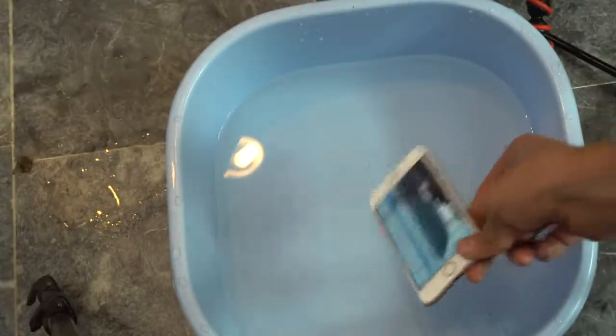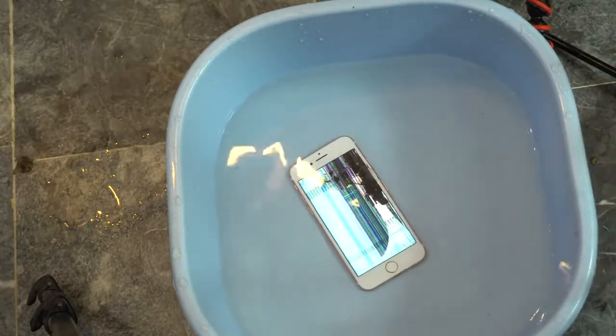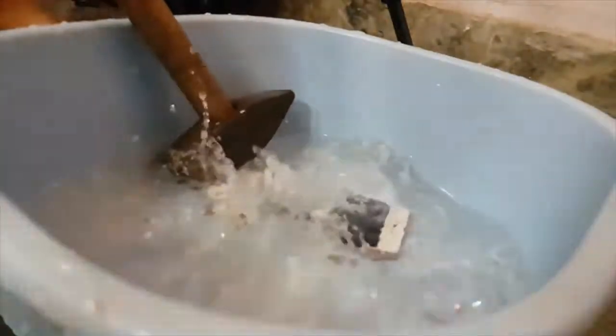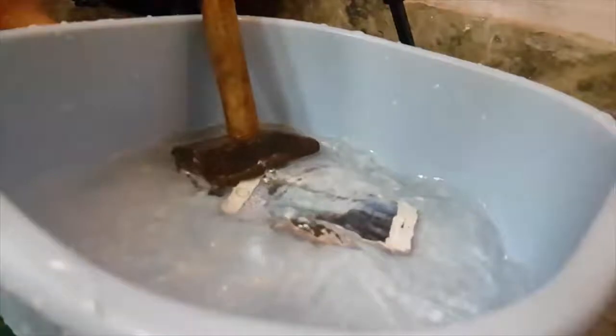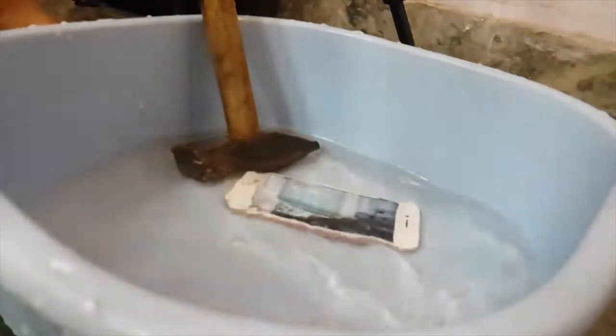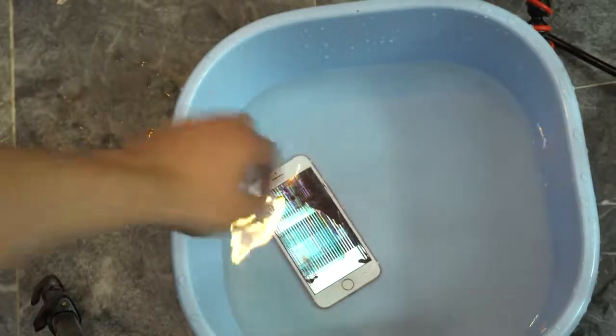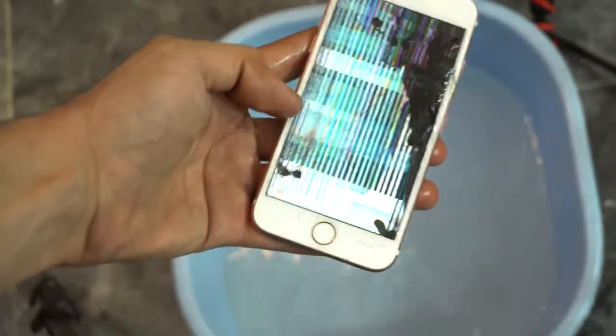I'm going to go ahead and drop the hammer on the other part of the screen and see what kind of damage we can expect. Just for fun, of course — it's already finished. Final bonus drop, doing it in three, two, one. Oh my God. I can definitely see a crack at the point of impact. When you do a normal hammer test you don't see stuff like this — it's like complete destruction. Look at the bubbles.